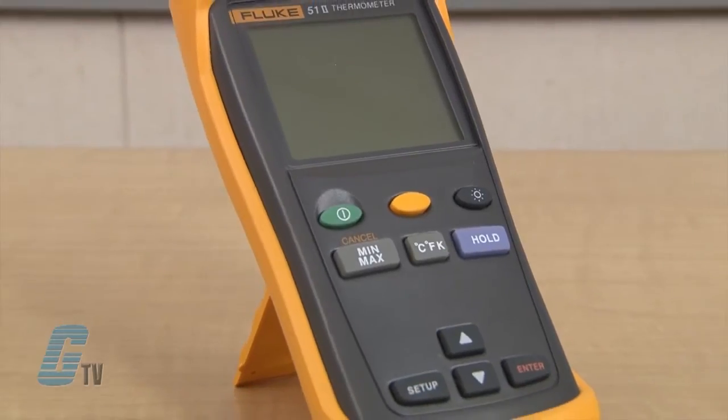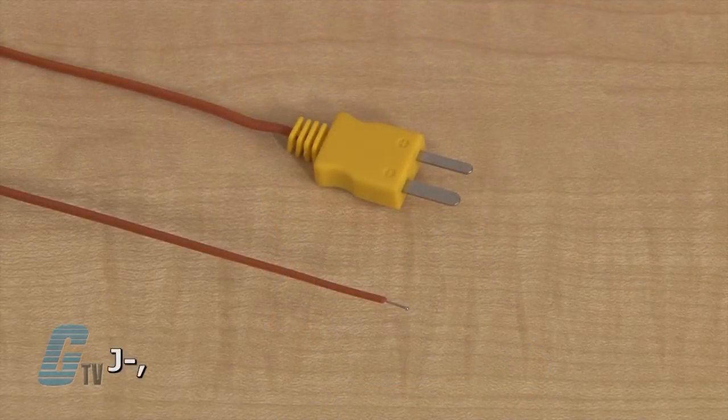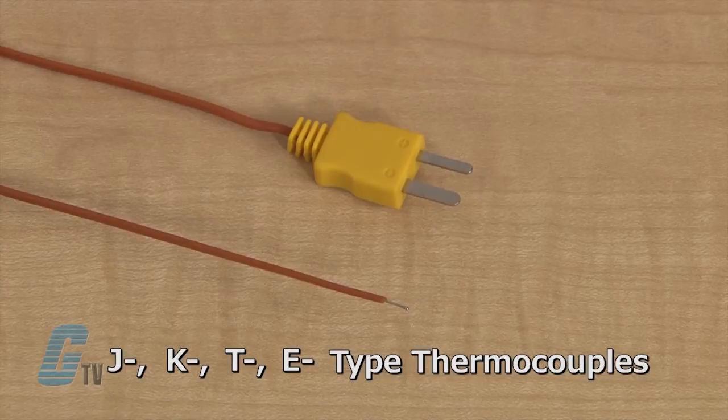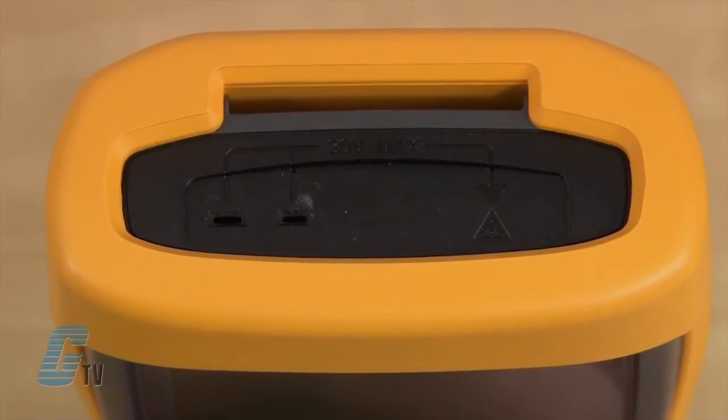They are microprocessor-based digital thermometers designed to use external J, K, T, and E type thermocouples as temperature sensors. The thermocouples can be plugged directly into the input connectors.